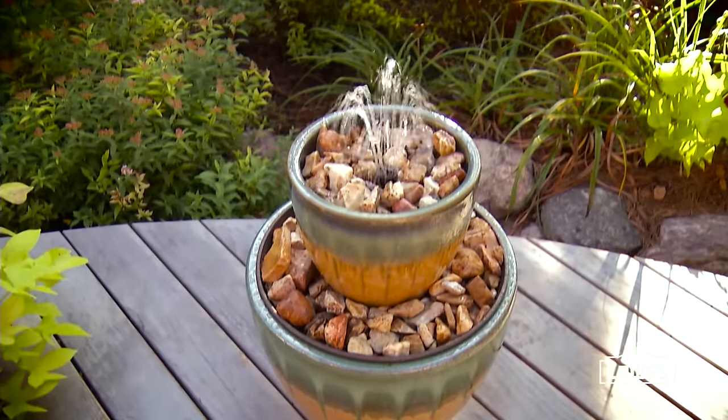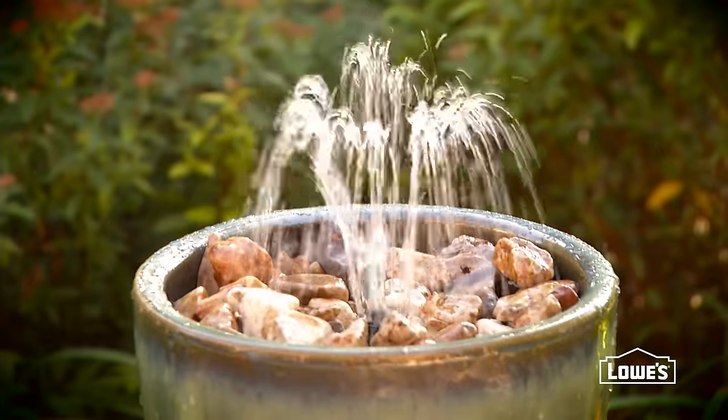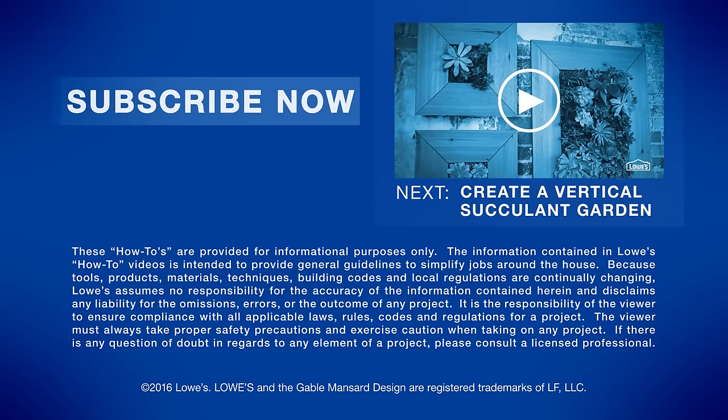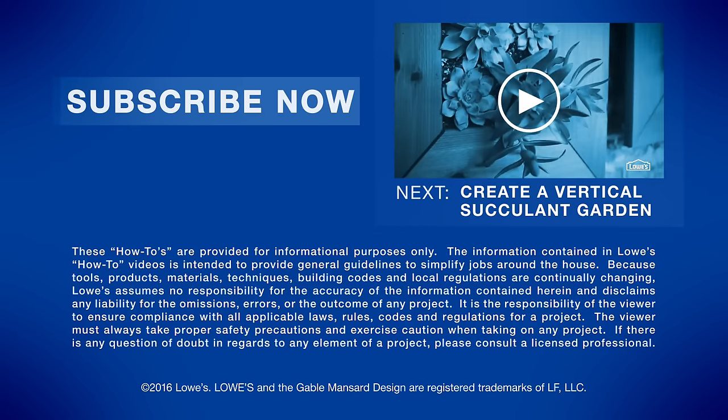Plug in the pump and enjoy the relaxing sound of bubbling water. For more information and instructions, click on lowes.com/lci-two-tier-fountain. Want more inspiration and ideas? Just click to subscribe. Coming up next: a vertical succulent garden.